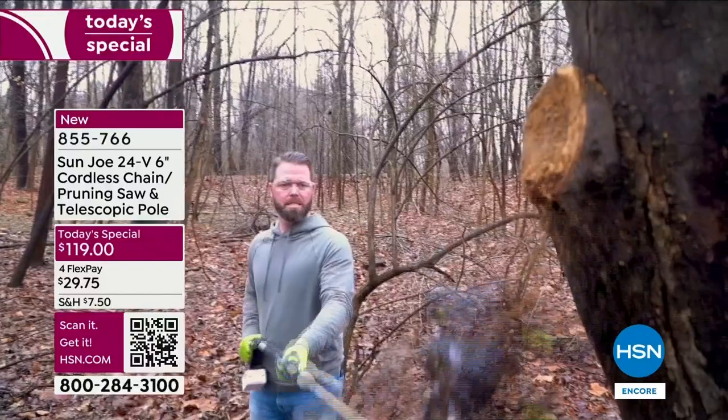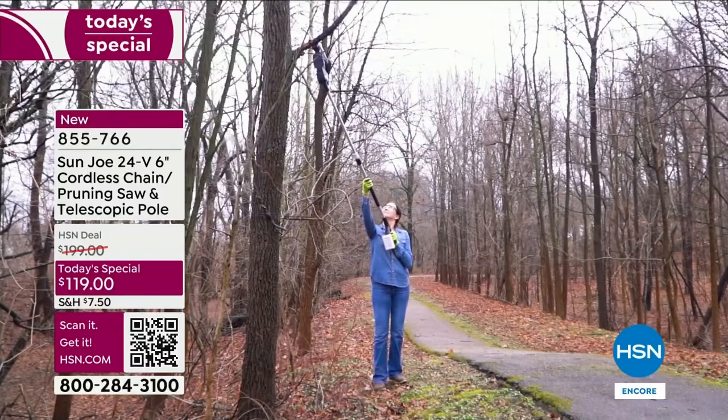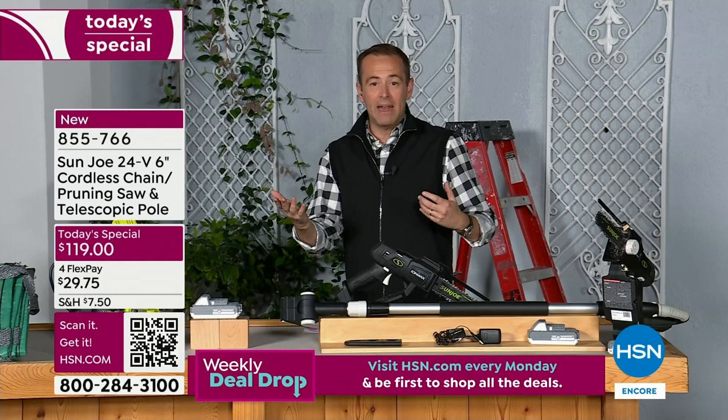I love how lightweight this is — only three pounds without the battery and five pounds total with the battery included. We're already halfway through the presentation with so many folks ordering. This gives us the motivation that we can do this ourselves, easily and simply, without relying on somebody else or paying big bucks.